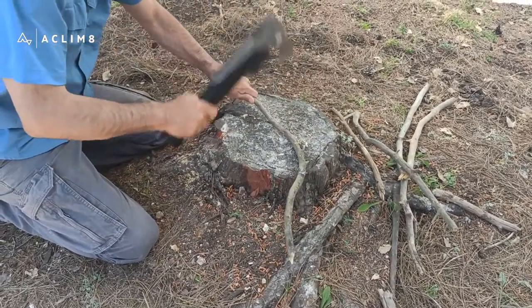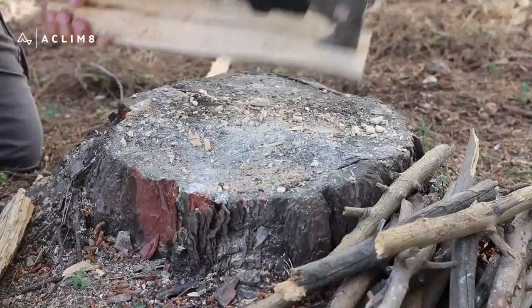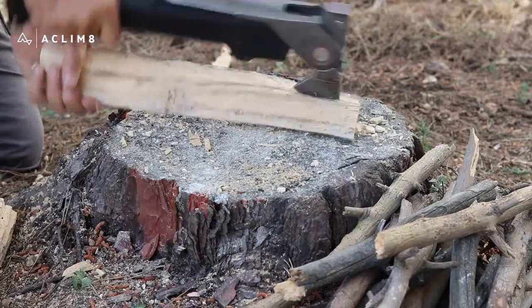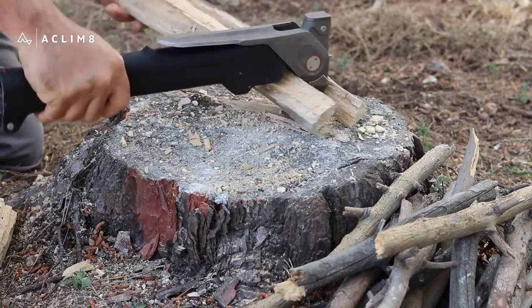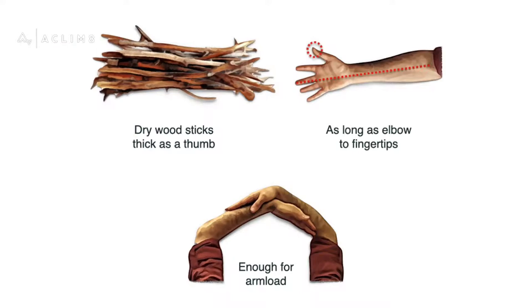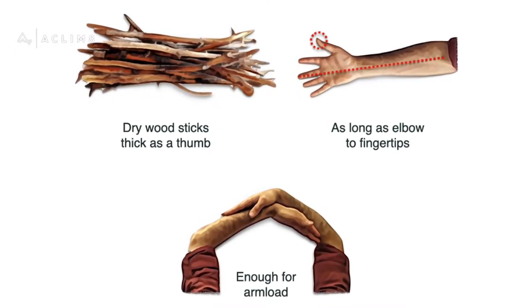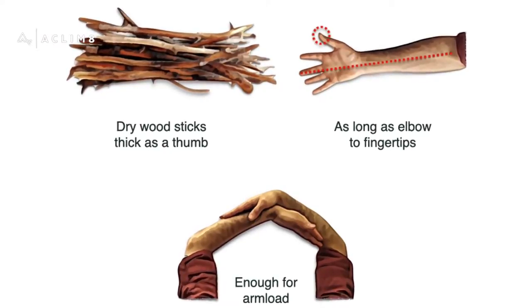Kindling can be dry cut wood from dead and brown branches, or split thick dead branches into sticks. Every stick should be as thick as a thumb and as long as elbow to fingertips. Collect enough for an arm load.